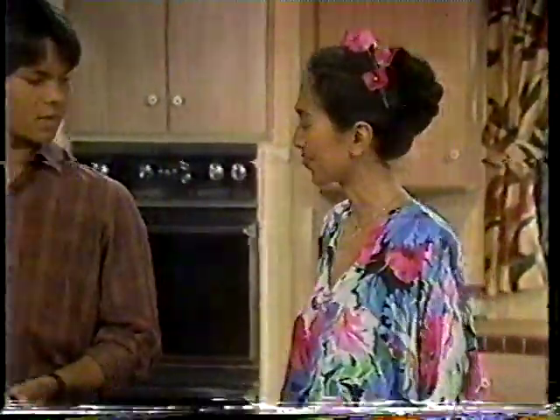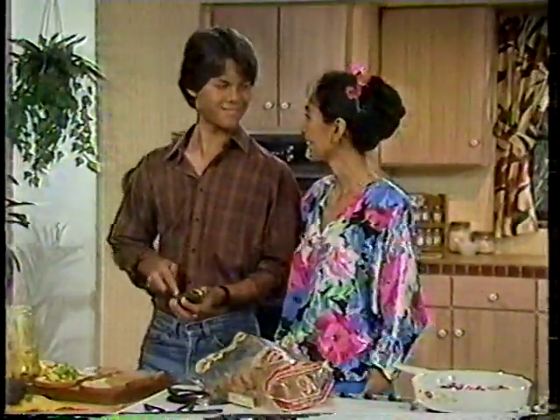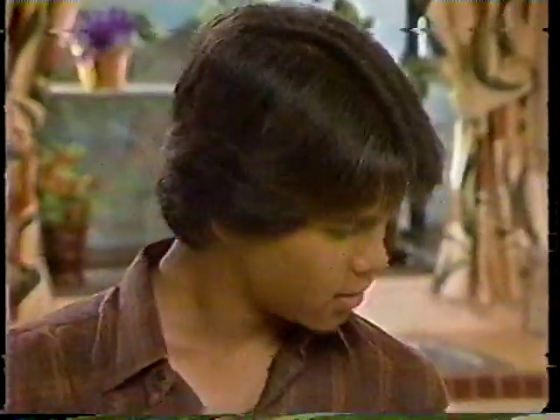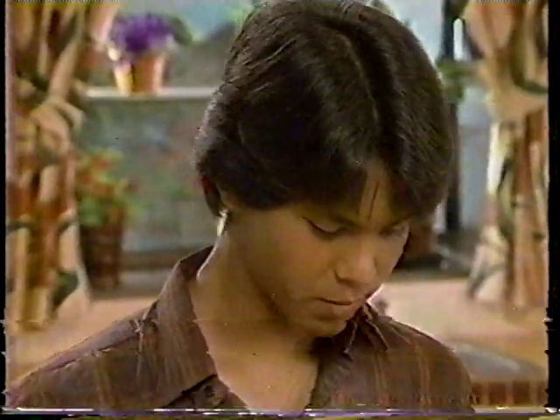Let's hope we can catch my 15-year-old son before he leaves. He's making his favorite right here. Hi, Jim. This is Chibi, my 15-year-old son. He's a growing boy so he eats big snacks. Tell us what you've got here already.